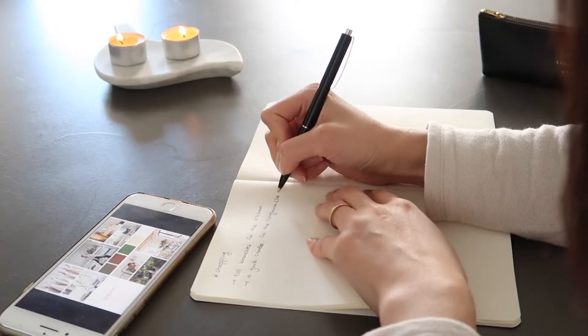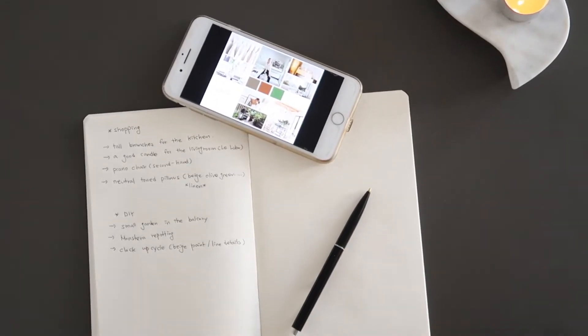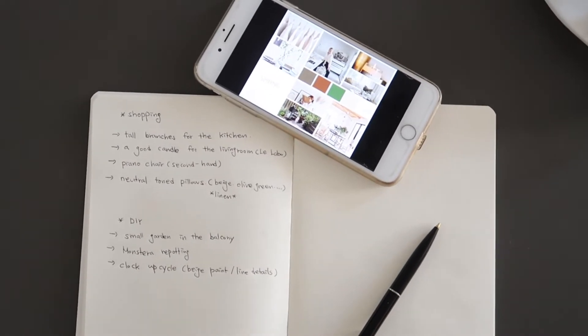You have probably been making a wish list already. It's time to write down what you are going to buy and DIY to update your place. Don't shop before you figure out exactly what you need to buy. Check your mood board again, look around your place and make sure everything is on your wish list.